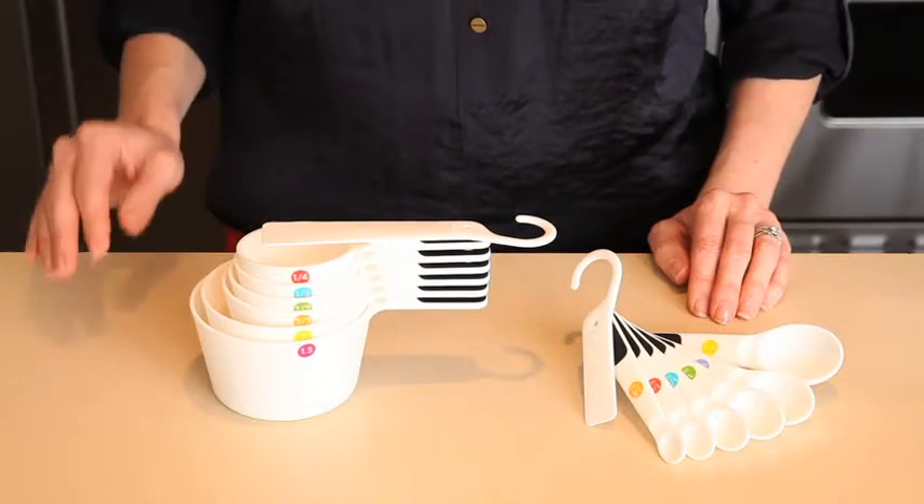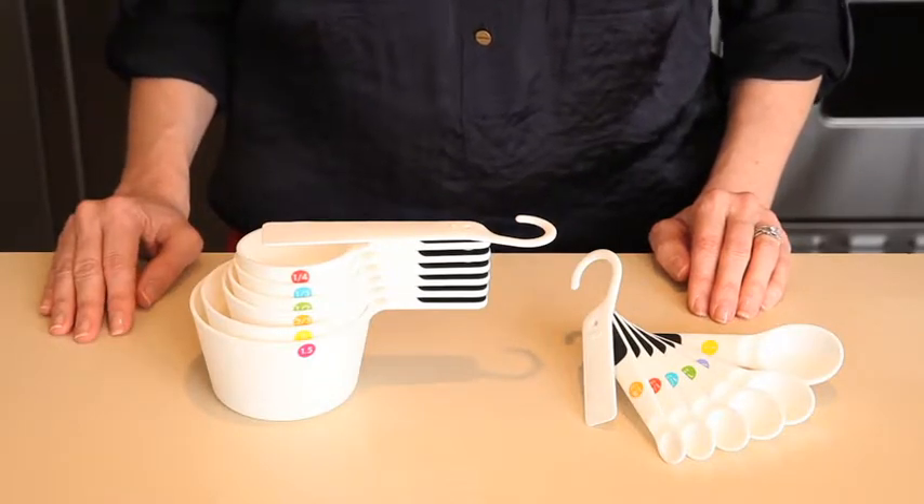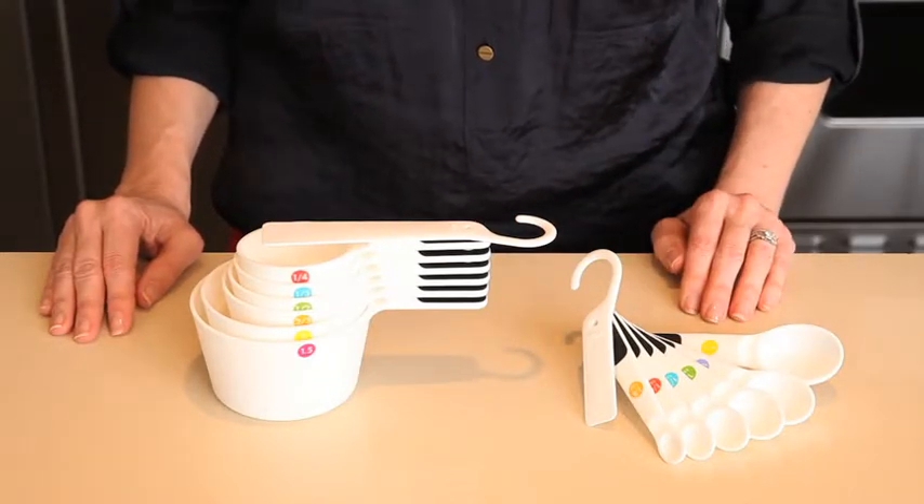Here's a good tip: our 7-piece measuring cup set is the perfect companion piece to our 7-piece measuring spoon set.